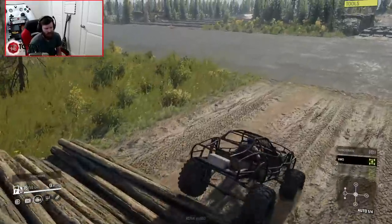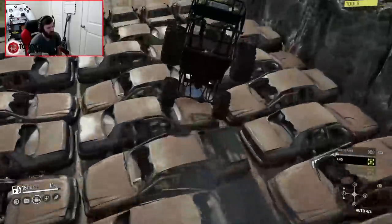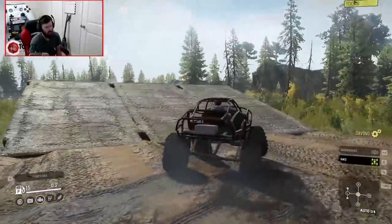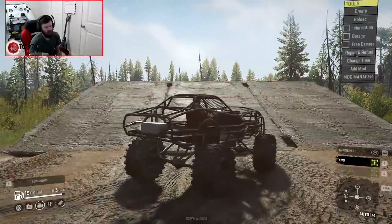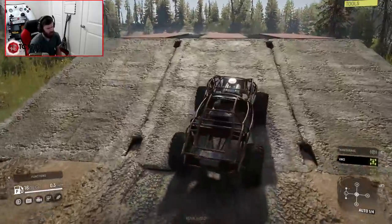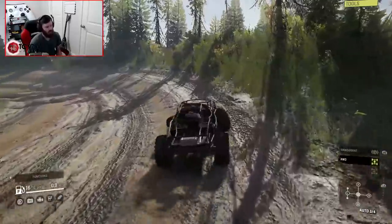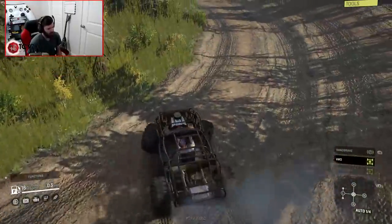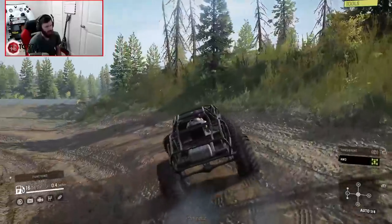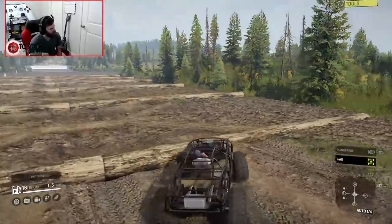Maybe it's just in my head, but when I switch to the high suspension it almost feels like I lose grip. Whoa — it should not have nosedived that fast. The physics are very weird. Let's see if the default suspension drives better — maybe the other two just aren't done yet. I didn't even touch the steering right there and it just randomly backed itself in. It literally randomly turned backwards. I'm not so sure about this thing.